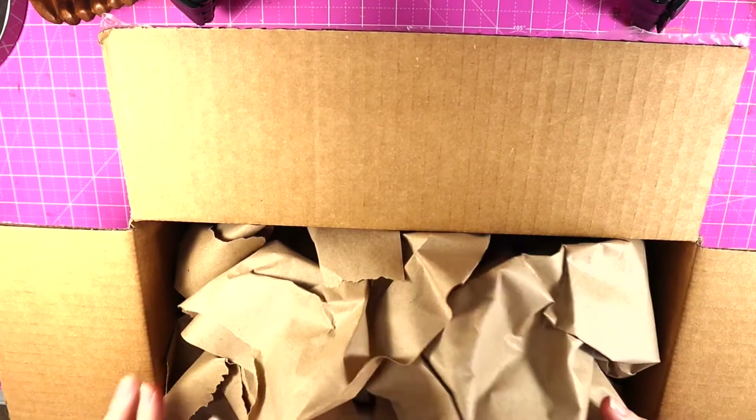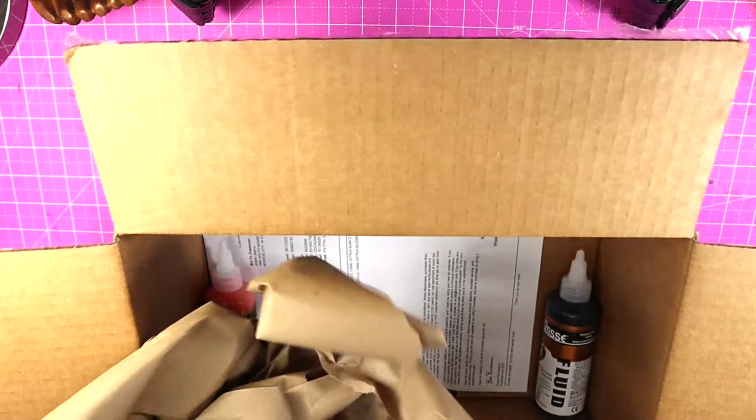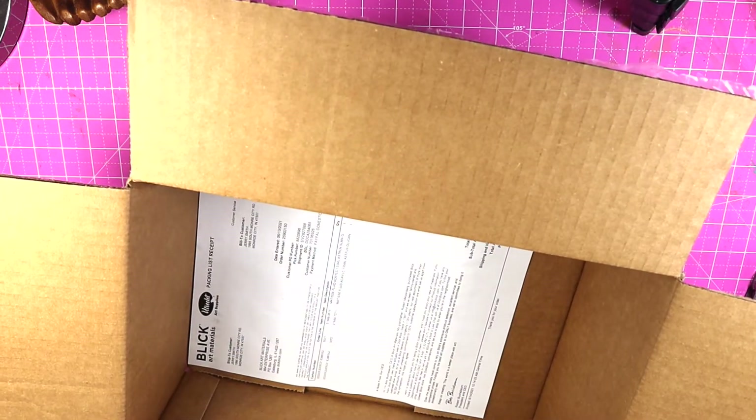Okay, we've got brown paper in here. I thought I had some watercolor in here but I don't — I just have these two beautiful paints.